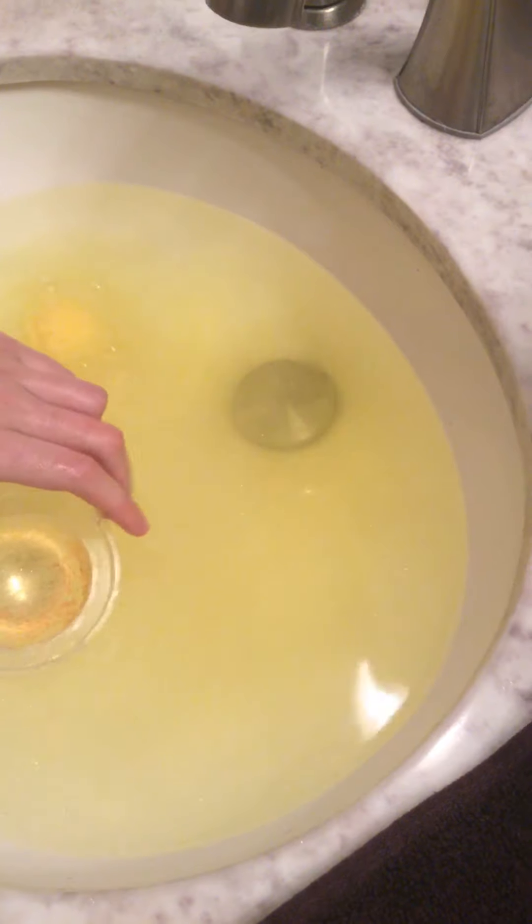My mom's filming — say hi! I'm making her film so that if I drop my phone in the water I have someone else to blame for it. But also this is just way easier.